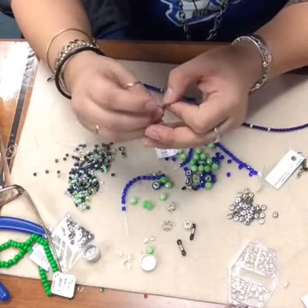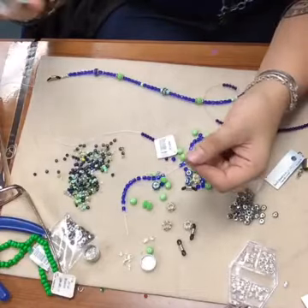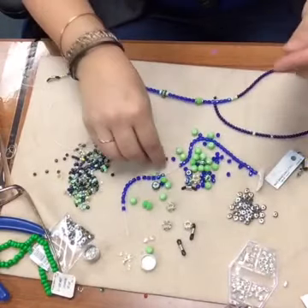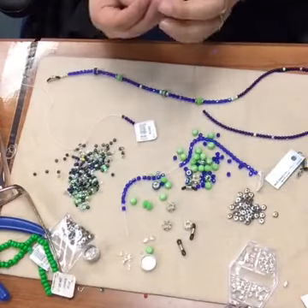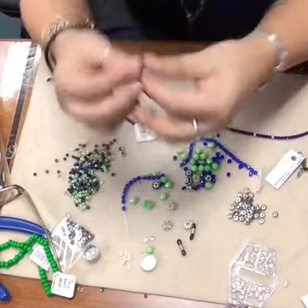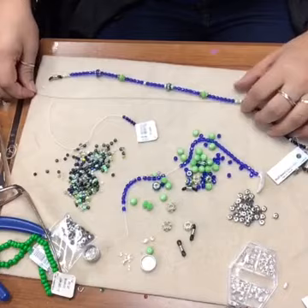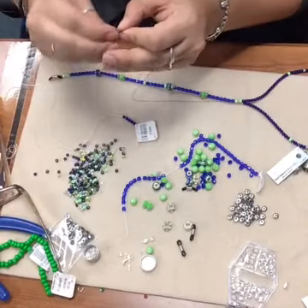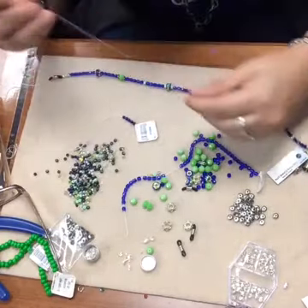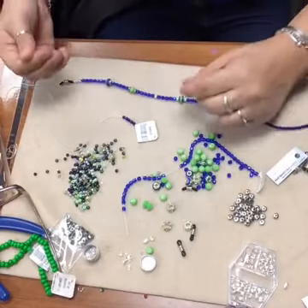This is a 0.018 wire, 49 strand - the item number is FI294-30, and it's Beadalon. If you're going to be making an eyeglass holder, I definitely recommend using a higher strand count and a thicker wire. As a general rule, you always want to use the thickest wire that you can fit your beads on, especially with an eyeglass holder because it's going to take a lot more wear and tear than a general necklace.